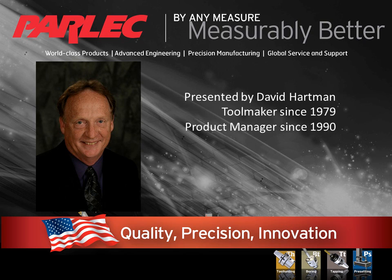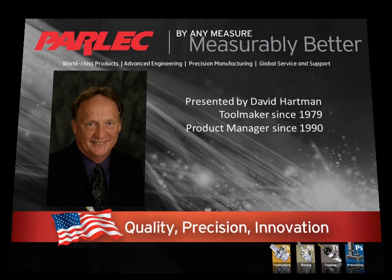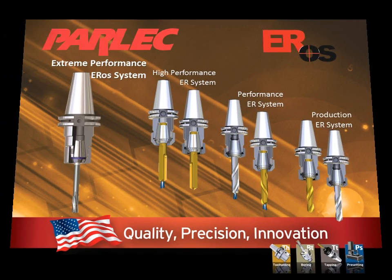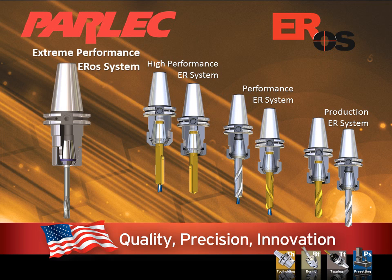Hi, I'm Dave Hartman, and I would like to introduce you to something that I think you're going to find very exciting. How would it be if you were able to machine with high velocity and high performance without having to spend a considerable sum of money on startup cost? Would you find it interesting if for just a little more than a quality ER collet chuck you could improve your cutting performance both in tool life and more importantly in production rate?